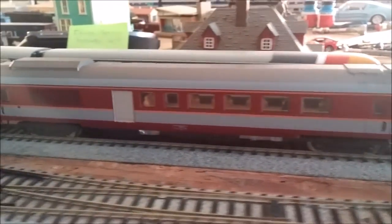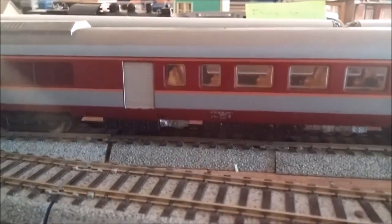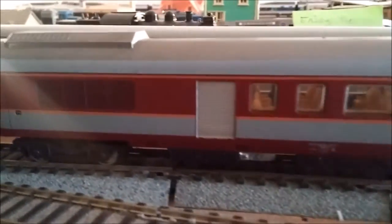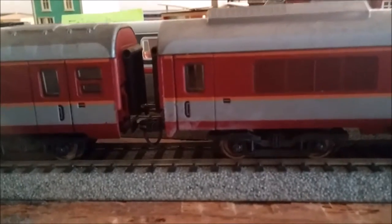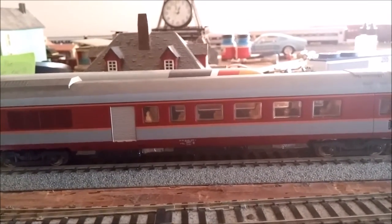These two cars also came from Nicholas Smith. I'm not sure which railroad these are for — I'm not sure if it's SNCF or not. They look like baggage cars but they're also generator cars. They're definitely Lima. I put KD longshank couplers on them. I had to get them because they were nice — very unique.